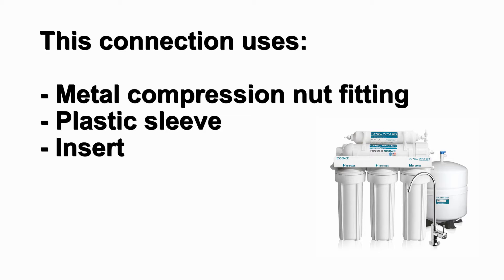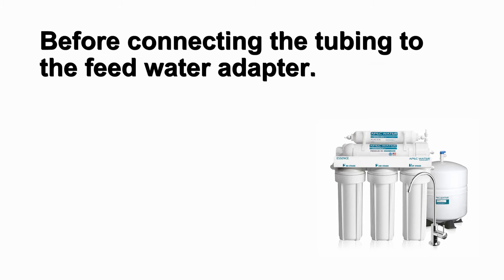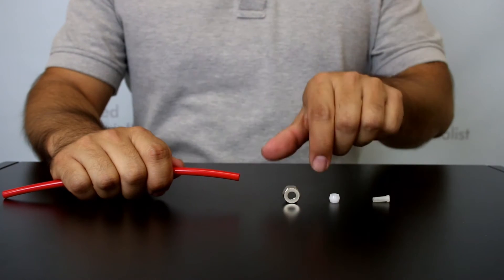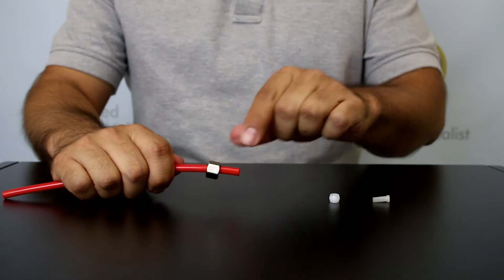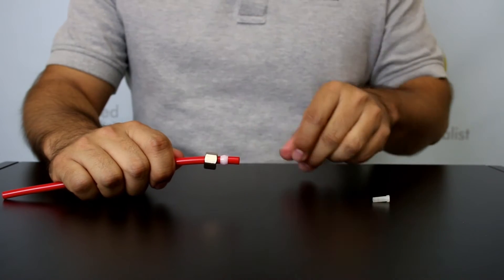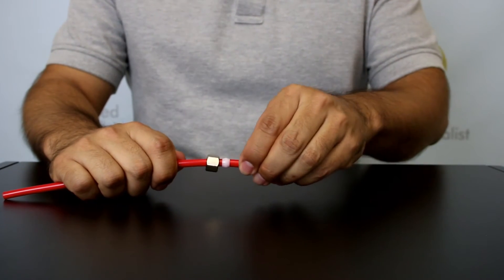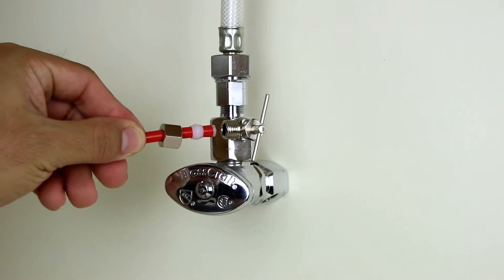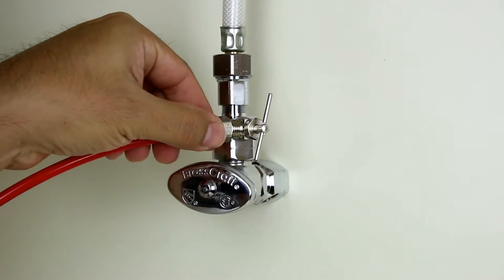This connection uses a metal compression nut fitting, plastic sleeve, and insert that was included with the needle valve installation. Before connecting the tubing to the feed water adapter, you will need to assemble the compression nut fitting. Slide the compression nut through the red tube, followed by the plastic sleeve. Then place the insert inside the tubing. Connect the tubing with the assembled compression nut fitting to the needle valve adapter.